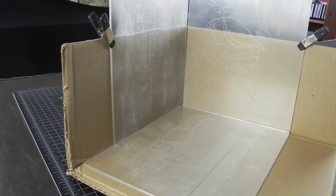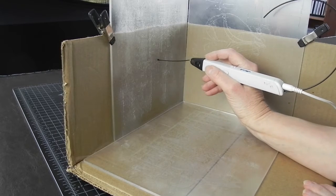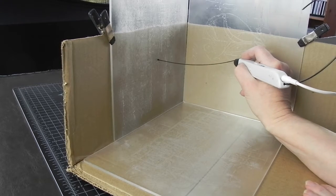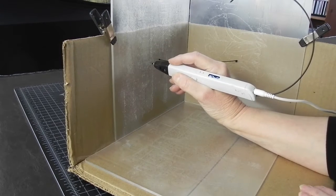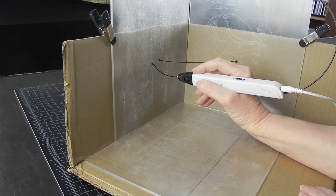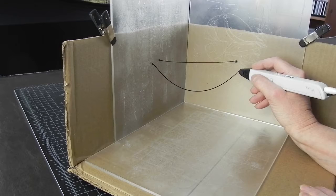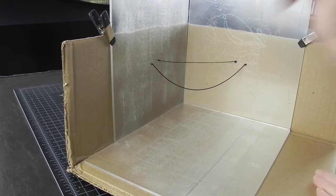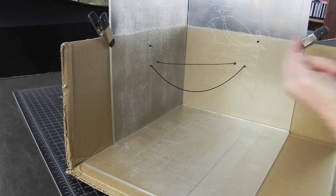Bridging takes some practice and you should attempt it only after practicing on a flat surface for a bit. Your motion will have to go at just the right speed if your lines are to be straight. If you go very slow, the lines will sag — and you can actually let them sag on purpose if you want to create a curved shape in space. If you go too fast, you will stretch the plastic too thin to be stable and it may tear altogether.